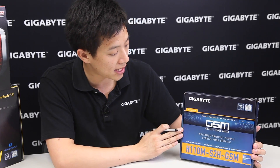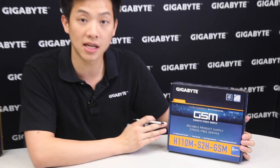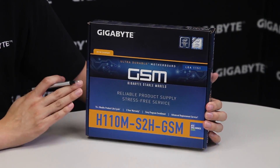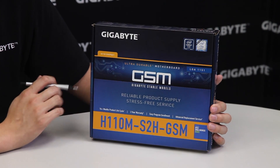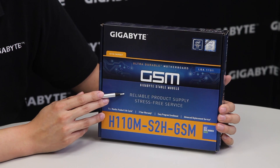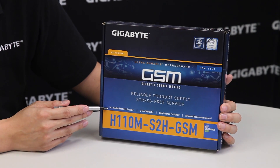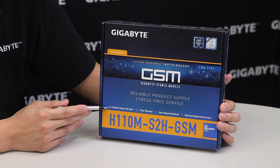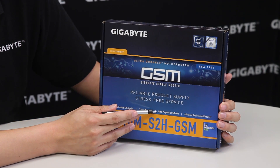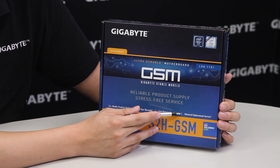From the front of the box you can see that GSM stands for Gigabyte Stable Models, and this board is just one of many within this list. The board provides a reliable product supply. It has a 14-plus month product life cycle, a three-year warranty, an easy enrollment program, and of course advanced replacement service.